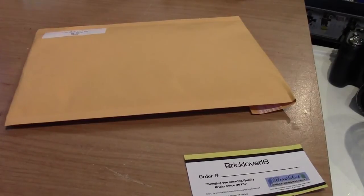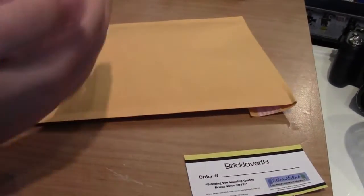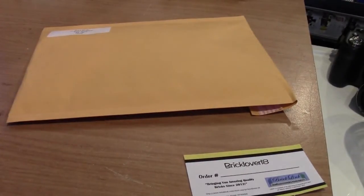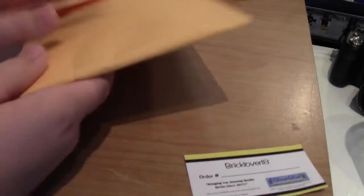I'm now going to print off a shipping label — I'm not going to show the address on camera to protect the buyer. I'll print it, cut it, place it on the envelope, and use tape from my drawer to seal it. Then on the very back I'm going to write this.